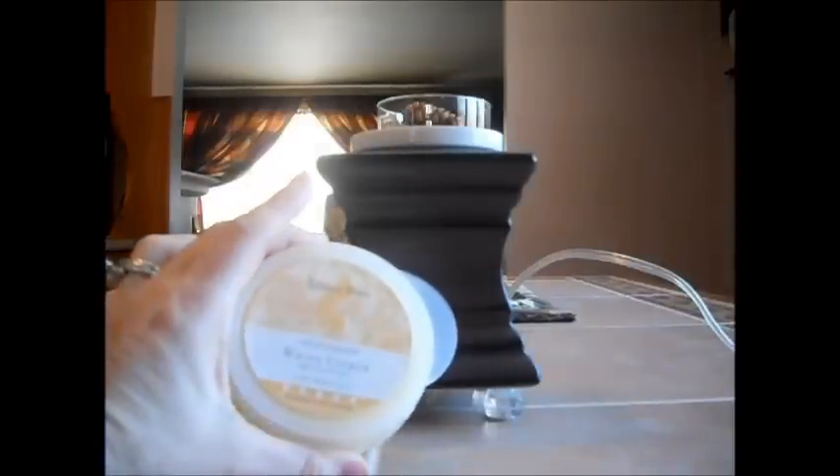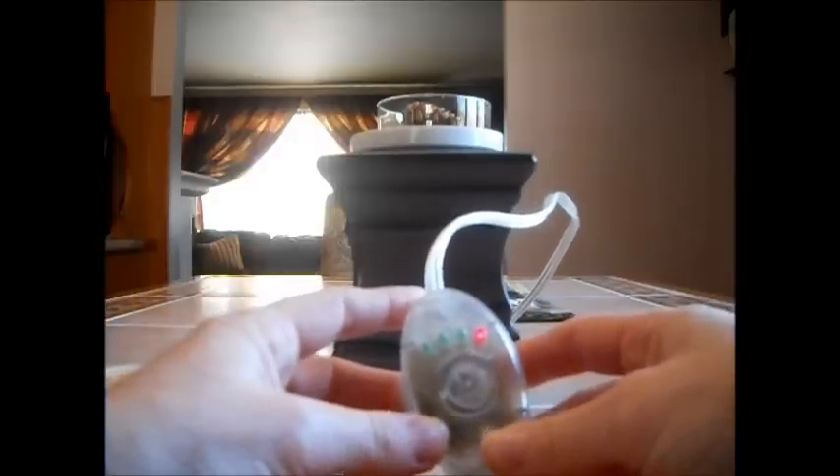If you want to change the scent, you just take the scent pod off and put it on a dish — you don't want to put hot plastic directly on your countertop or tables. Put it on a dish, put the topper back on, and the wax will harden. You can then put another scent pod in. You never have to touch the wax; when it has no more scent, you just throw it away and place a new scent pod on your warmer.